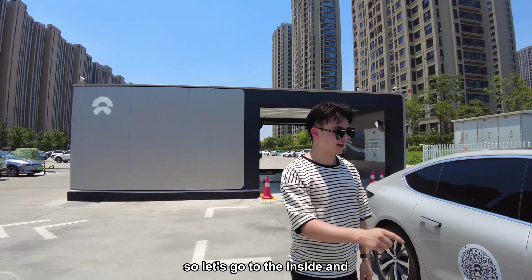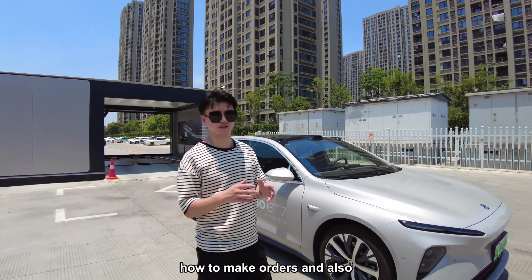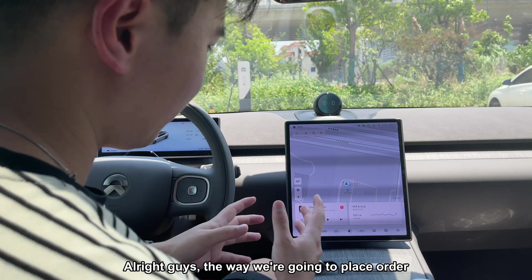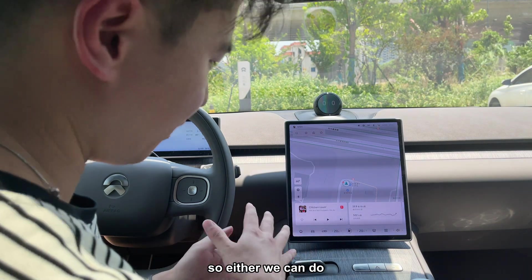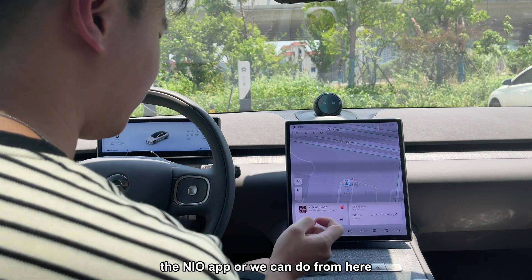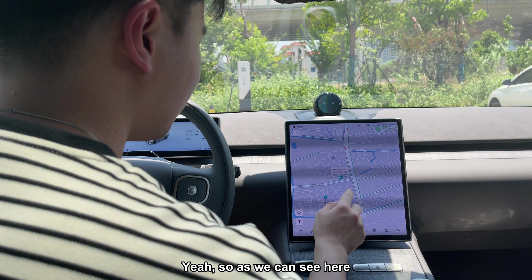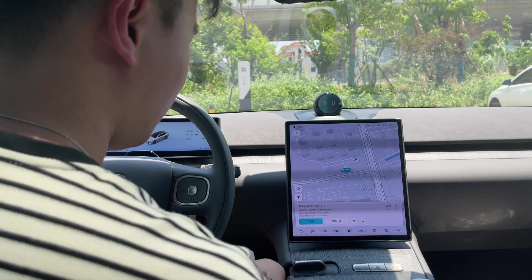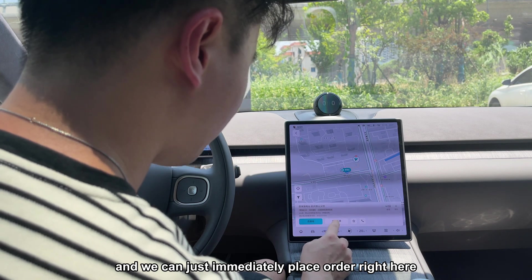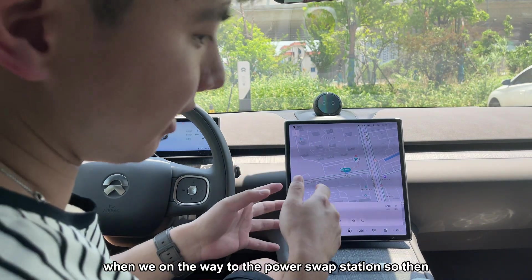Let's go inside and show you guys how to place orders and the whole process of the battery swap. The way we're going to place an order: either we can do it from our mobile phone using the NIO app, or we can do it from here in the car. As we can see, there is a power swap station option. I recommend you guys to make the order when you're on the way to the power swap station.